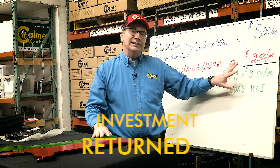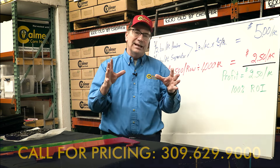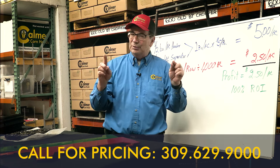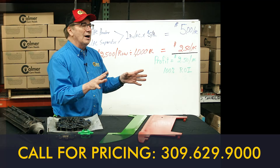We think that the kit is very profitable. It looks like a big number when you think about it, but when you break it down on an acre per acre basis, this is a very profitable return.